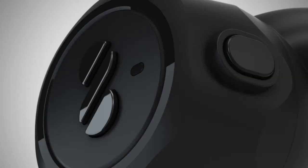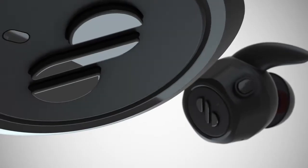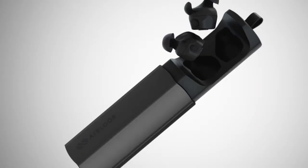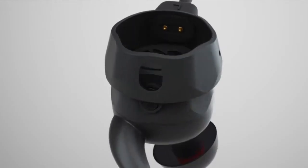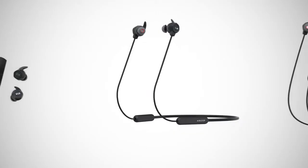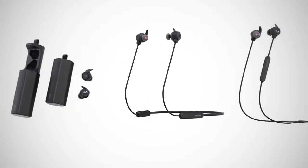This is not True Wireless. This is not Sport Wireless. This is not a neckband. This is the AirLoop, and it's all three. AirLoop is an earphone that transforms. Its powerful magnetic links snap together to form a sportband or a neckband. Together, these three modes give you an option for any situation.